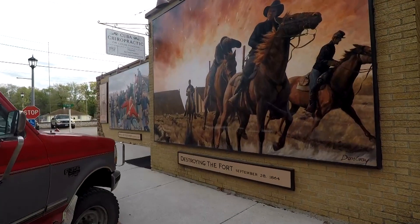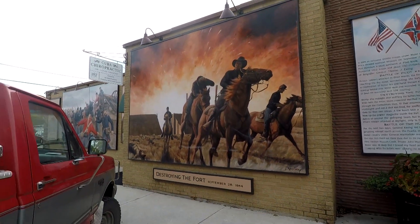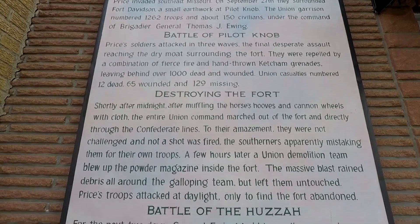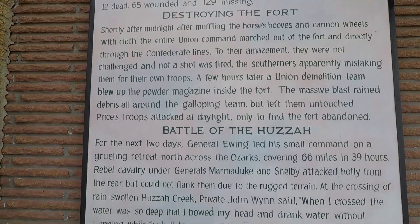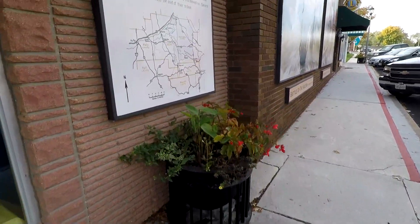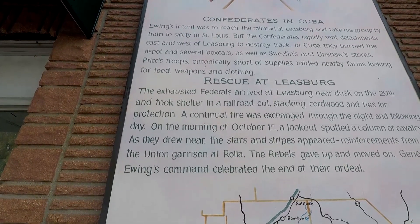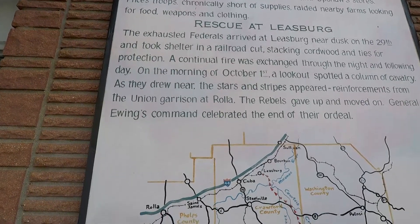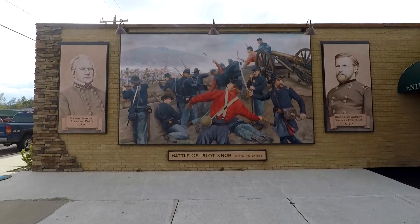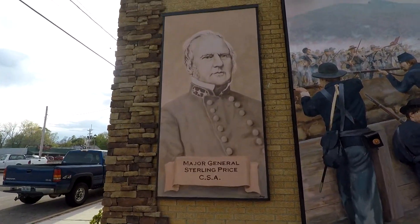That one says Confederates and Cubans, September 29th, 1864 — that's pretty nice. That one's pretty cool as well. There's one more down there — that's pretty neat. If you want to read this, you can, just pause it. Confederates and Cuba — there's a nice little map of it, even shows all the counties and towns. That's pretty good. It says Major General Sterling Price, CSA — so that's the guy on the Confederate side.